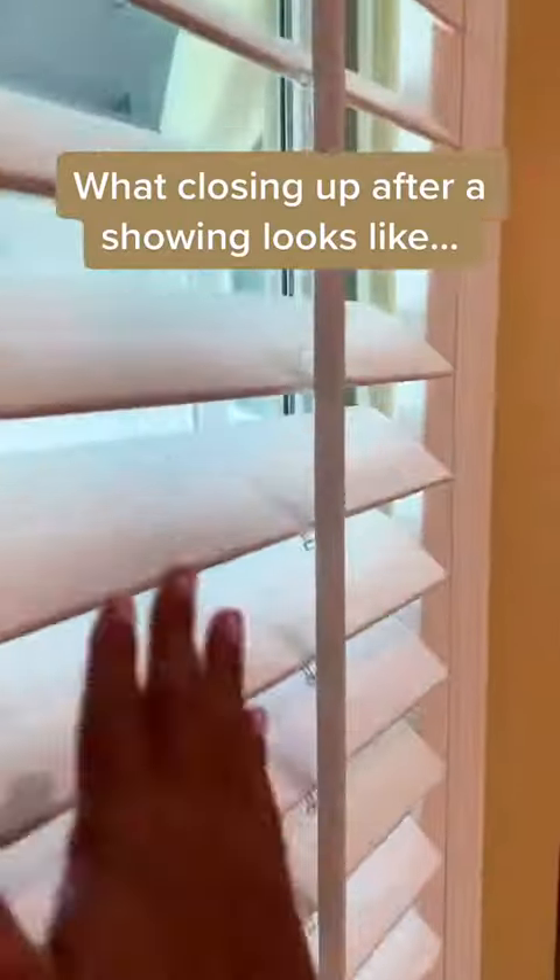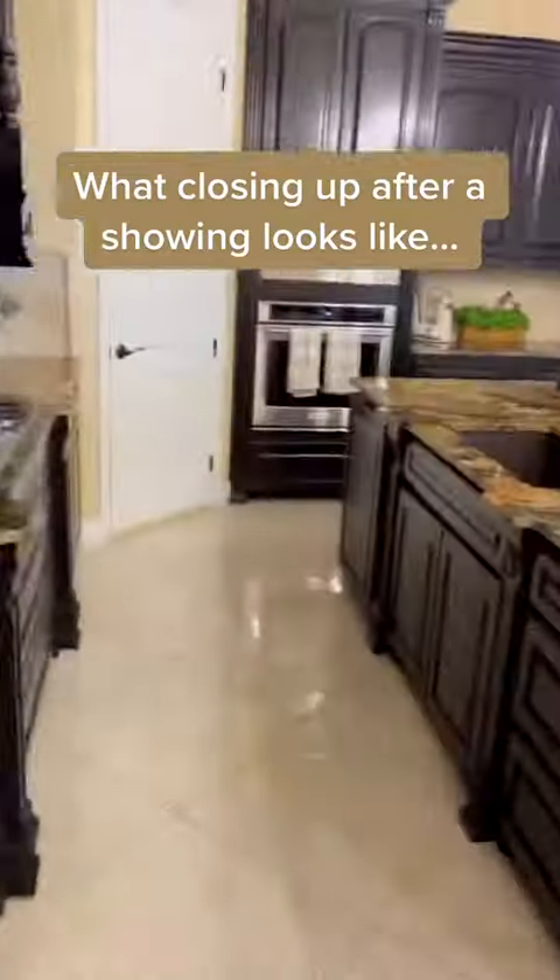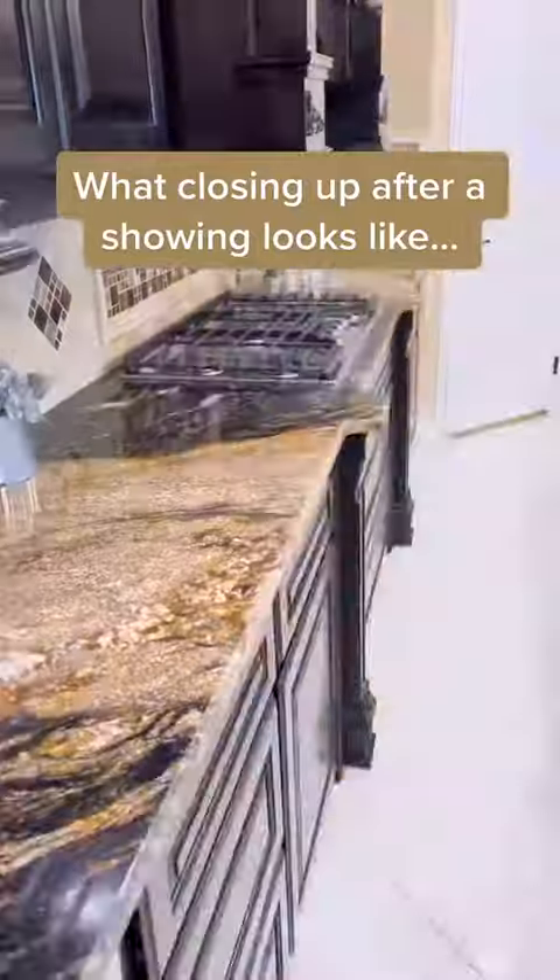I just cut it off. The recipe is not easy. Have a good time.